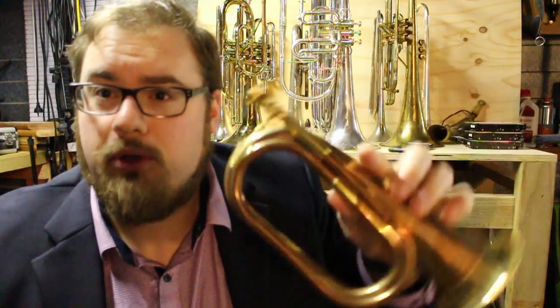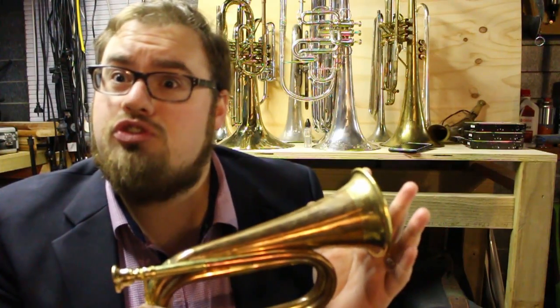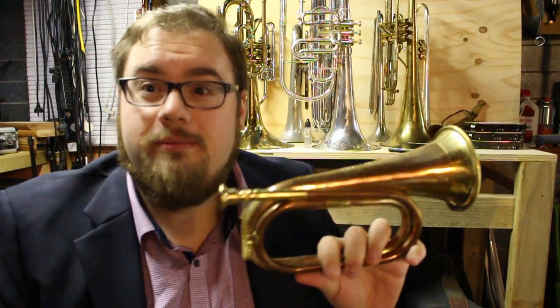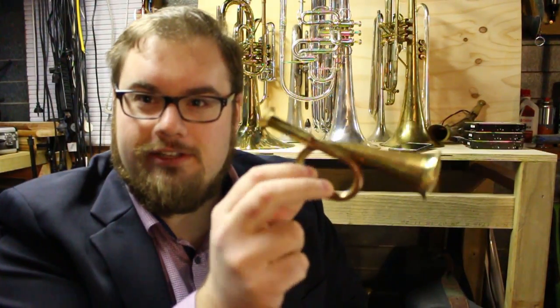It wasn't a particularly expensive purchase, but what I expected was something like this bugle here, which I have demonstrated under the heading 'useless and stupid.' What I received was not something like this bugle — it was instead a tiny little piece of what might be brass and copper.